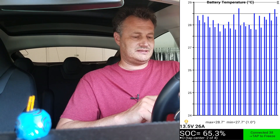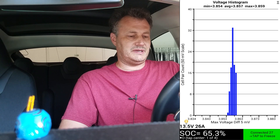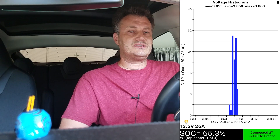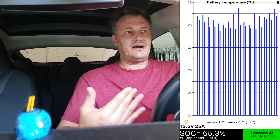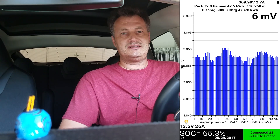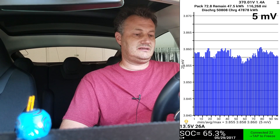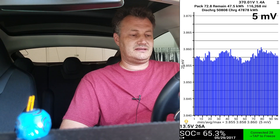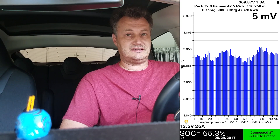That's pretty much all that the app does — it's not a whole lot, but the most important thing is how the pack is balanced. I've had this app running for about a year now, and I have never seen my battery pack — no matter what the state of charge, conditions, how I treated the battery, how much I charged or discharged it, or whether the car sat for two weeks — the balancing was always almost perfect. I consider four to five millivolts really, really amazing. So there's no worry about the pack getting out of balance and losing range. I think Tesla does an amazing job — balancing is never an issue.